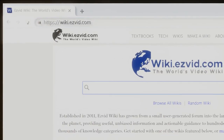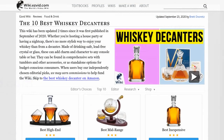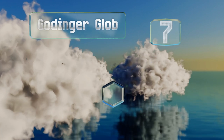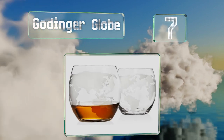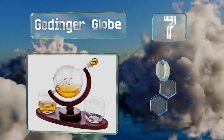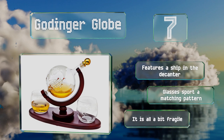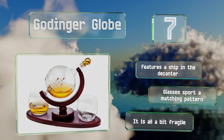At number seven, with a map of the world etched on the surface, the Gottinger Globe has decorative value even when it's not in use. The stained mahogany stand employs a curving tilted mount for additional visual flair. It features a ship inside the decanter and the glasses sport a matching pattern, but it is all a bit fragile.